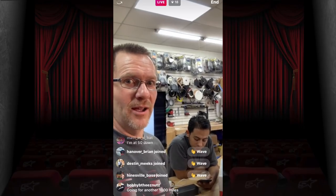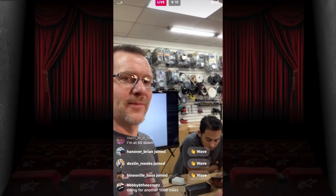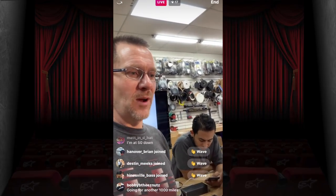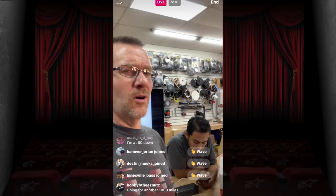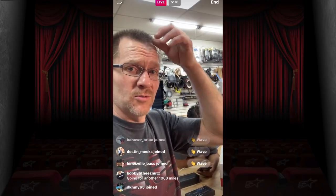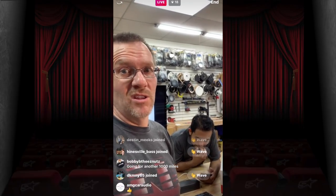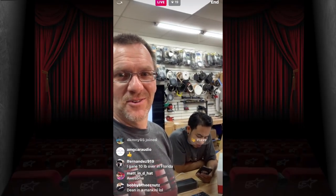Going for another hundred thousand... well, I have to do better than a thousand miles this year since I did that last year. I really want to do two marathons this year — I only did one last year, my first. Right now it seems like a pipe dream but let's see how it goes.